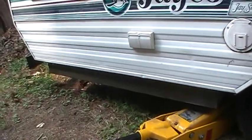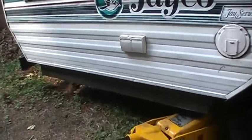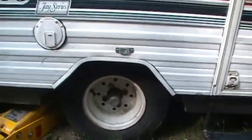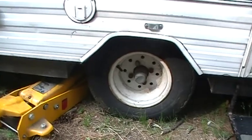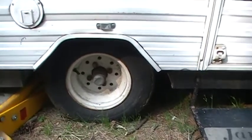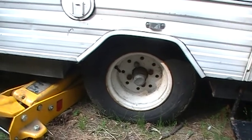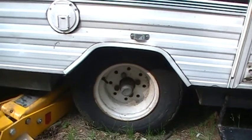There wasn't a whole lot of great information on this on the internet, so I figured I'd shoot a video with you guys real quick. If you have a tire that's blown out on the side of the road or you need to change a tire and put a better tire on, here's a way that you can do it safely without messing up your pop-up trailer.